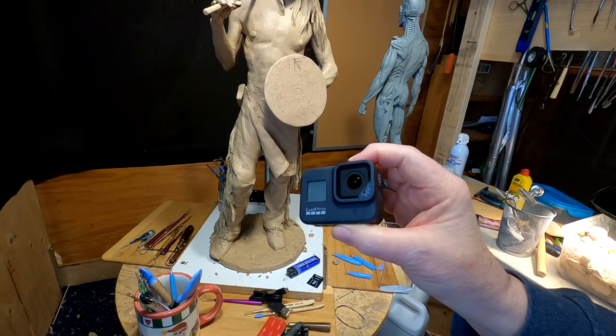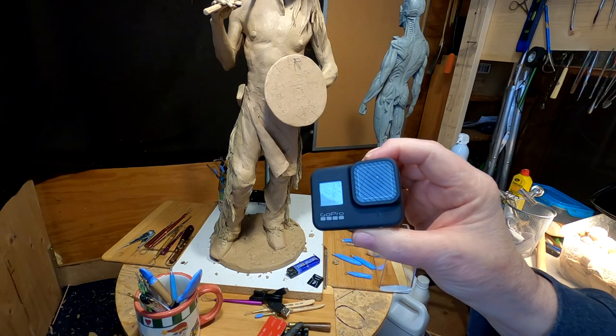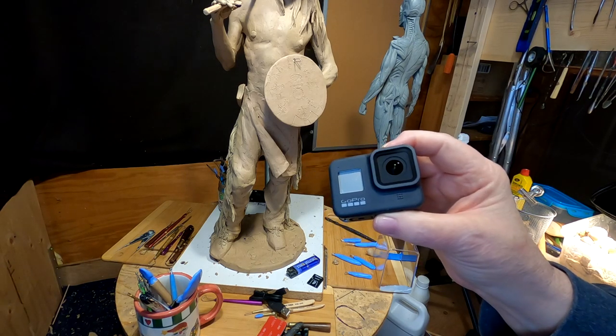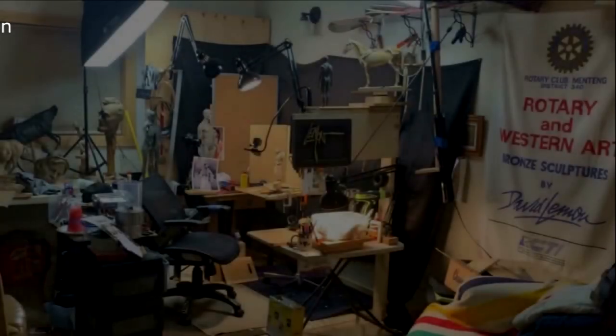I got another GoPro 8. Hopefully I can sync both cameras to work on the same command — when I say start recording and stop recording, it'll do it. Time to play with some clay.